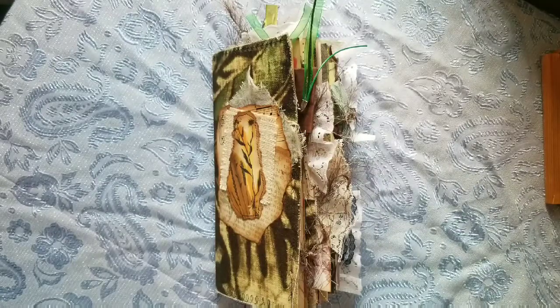Good morning, everyone. It's Ellie from LZ Pell's Bookshelf. First, I want to apologize for the street noise. It's early and people are going to work, so this is the only place that I can film right now in my house.